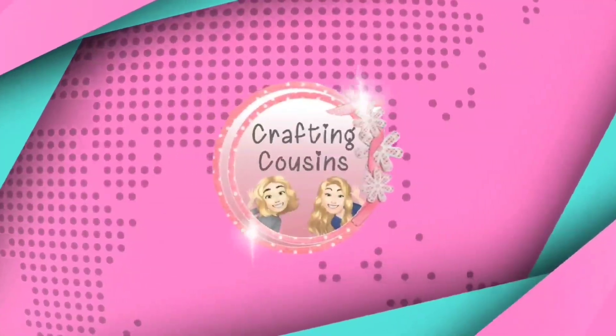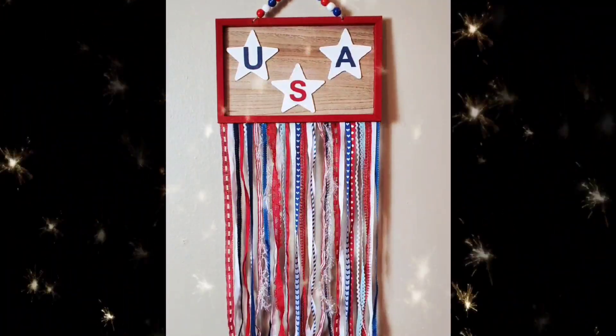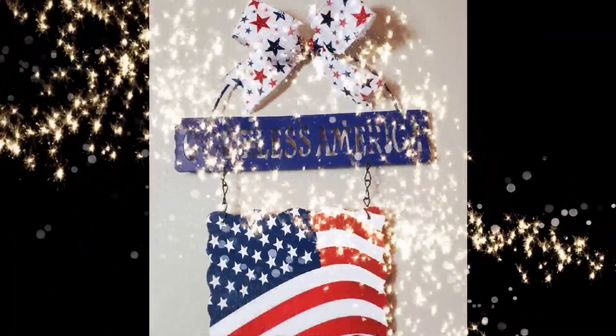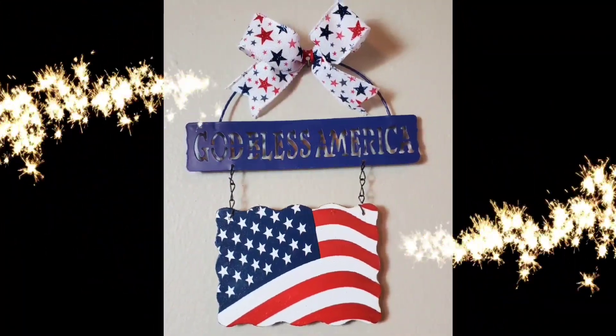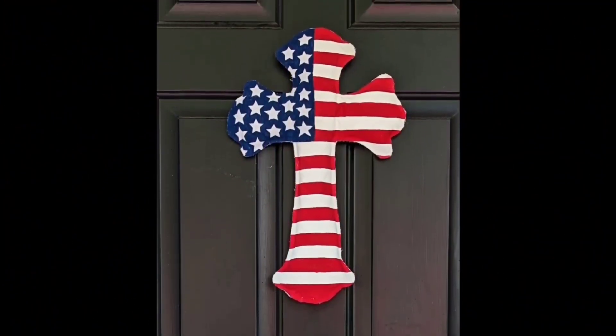Hey y'all, it's Kay with Crafting Cousins. We're so excited you decided to stop by our channel today. If you're new here, welcome, and if you're returning, Trisha and I thank you so much. Today we have three brand new projects that are all about the 4th of July and Independence Day. So grab your favorite summer beverage and let's craft y'all.